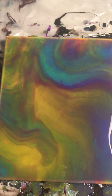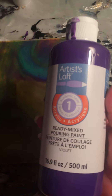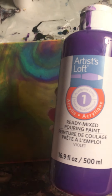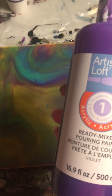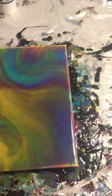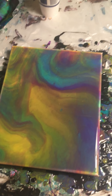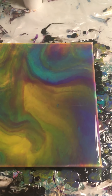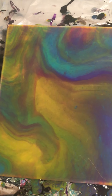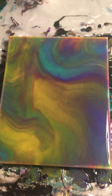Anyway, if anybody's had experience with these Artist Loft Ready Mix Pouring Paints and has any tips or tricks for me, please put them in the comments and I will try them out. As someone who's still learning this craft I am open to all suggestions. But anyway, there's my painting — thanks for watching and see you next time.